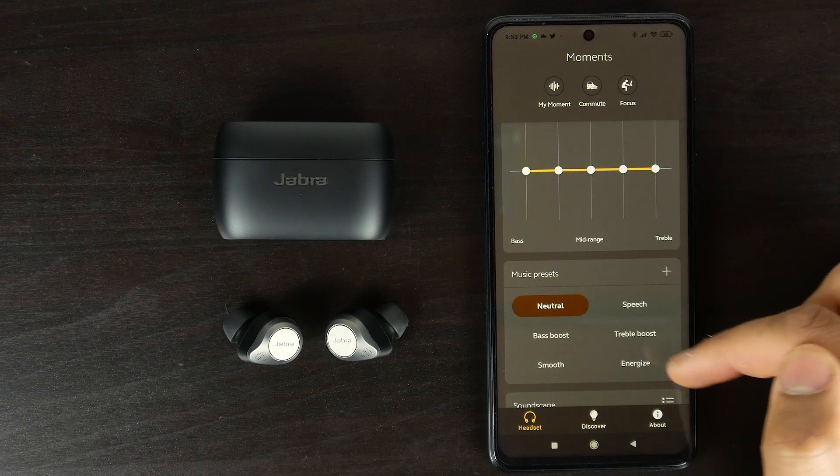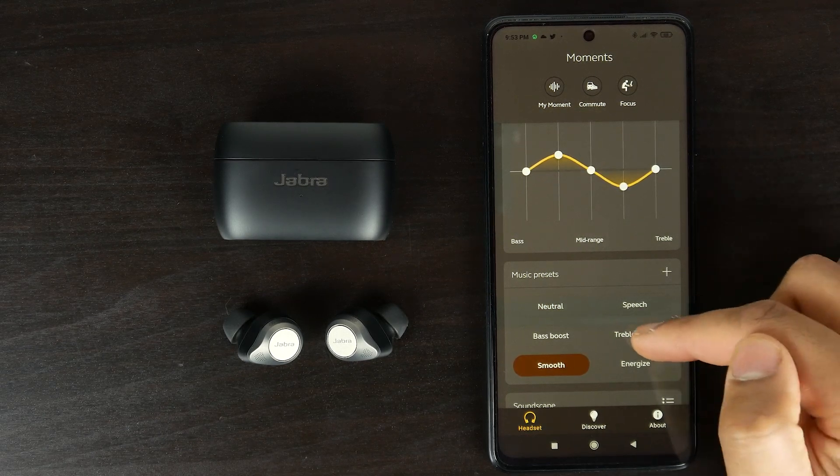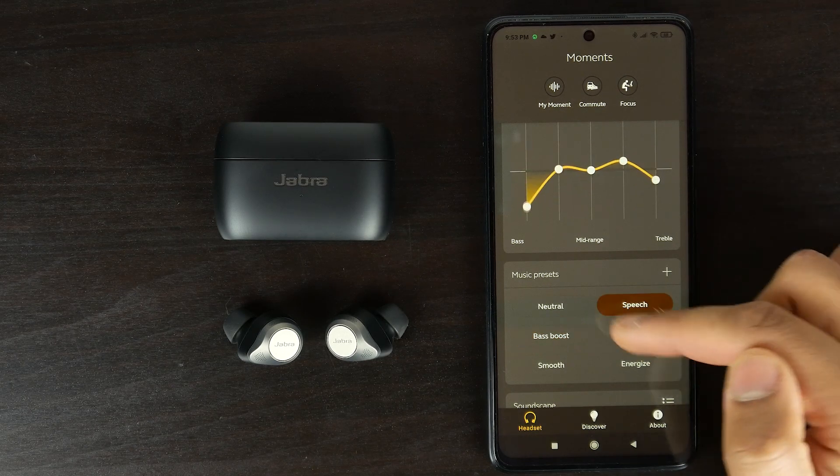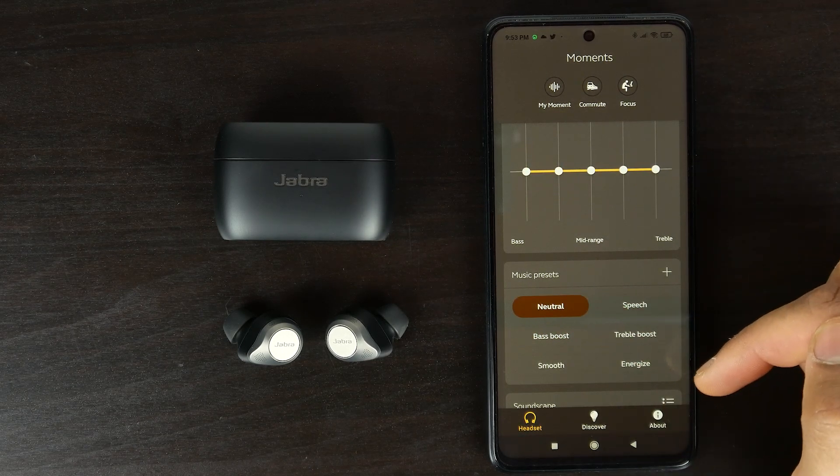In terms of audio quality, given the new larger 12-millimeter driver compared to the 6-millimeter driver on both the 75T's and AirPod Pros, you would think the sound quality would be improved. But in most cases, besides the volume shift — where you can definitely crank it louder — in terms of the overall frequency response and characteristics of the audio quality coming out of the earbuds, I don't think there's been a major change compared to the 75T's.